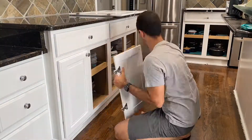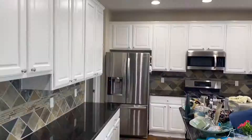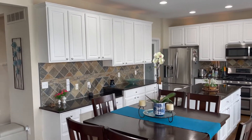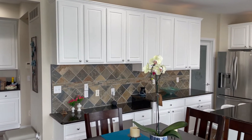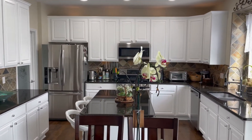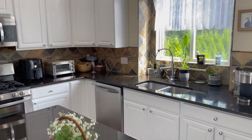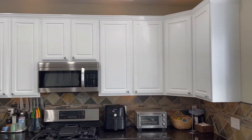And then assemble everything back. There was a lot of work but the end result just looks amazing — it's a completely different kitchen now, more modern I guess. I'm very happy. It took a long time and a lot of work, but the results are great, and on top of that I did save a lot of money by doing it myself.